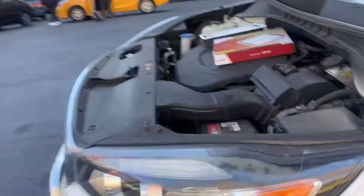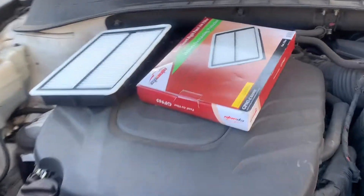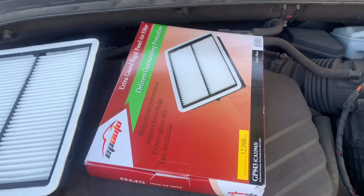I bought this filter from Amazon for only $13. I once paid $65 to a mechanic just to change it, so please don't make this mistake.